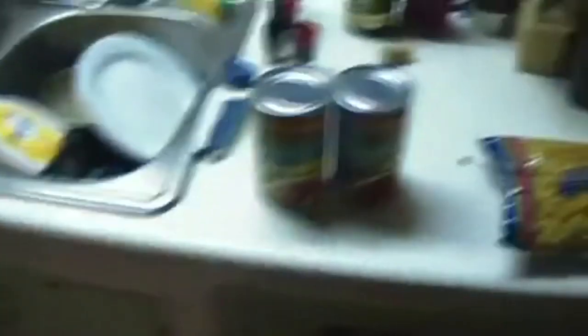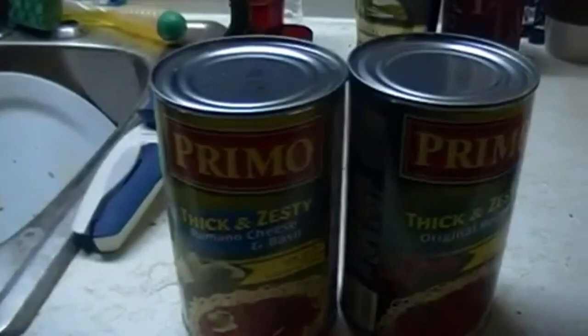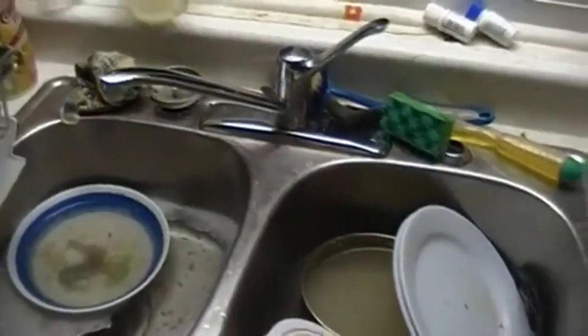The sauce I'm gonna be using is this Primo Thick and Zesty. Got a little bit of a problem here with my sink — for some reason the water won't drain out. I got a problem to deal with after supper. There's no clog, so I might just drop some Drano down there and see what happens.